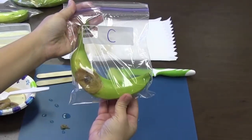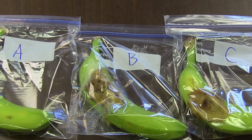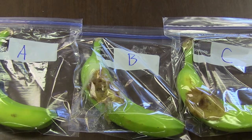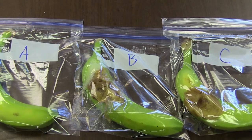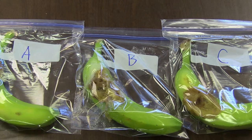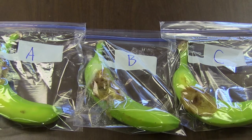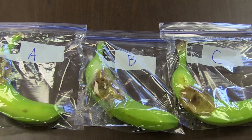Throw the rotten banana away and wash your hands again. You will store the bags for five days in a warm, dark place. Make sure to observe the bananas daily for five days without opening the bags. Record your observations and return the bags to their storage place each day.